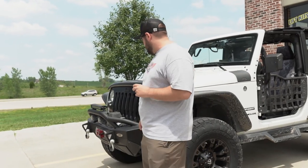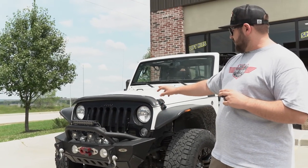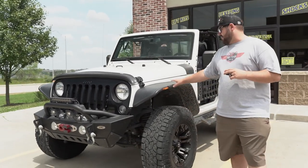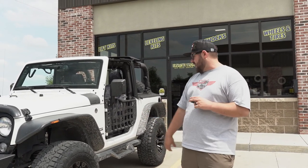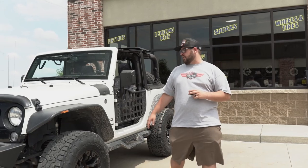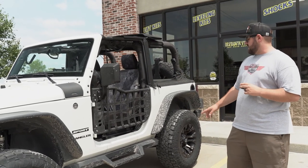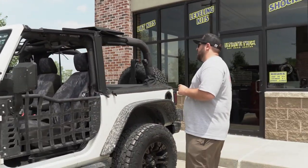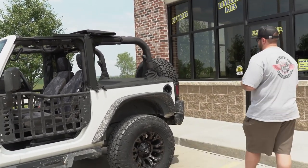Starting at the front: we've got the Smittybilt XRC front bumper with a Bulldog 9,500-pound winch, the Factor 55 link on the front, Rough Country SAE fog lights, and a Rough Country light bar. We've got Bushwhacker flat fenders to fit the bigger tire. He was running smaller ones, but we upped the size to about a 35-inch tire. He's got a Teraflex 2-inch kit with Falcon shocks, Bushwhacker corner caps to protect from the mirrors, and Rough Country hard grab handles on the inside.